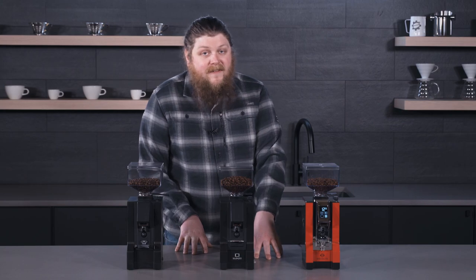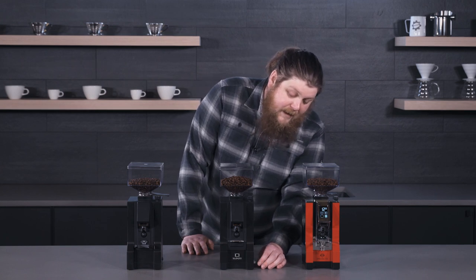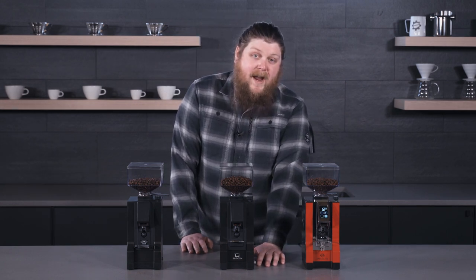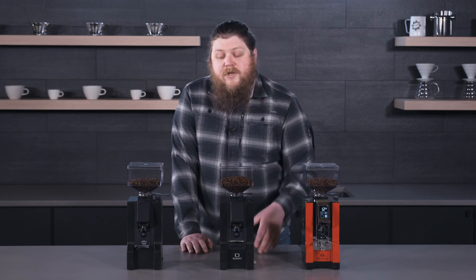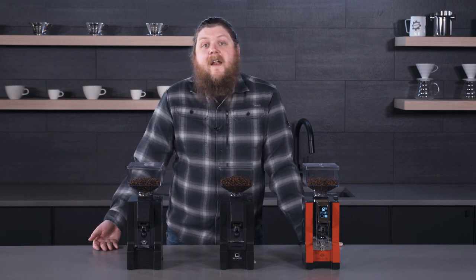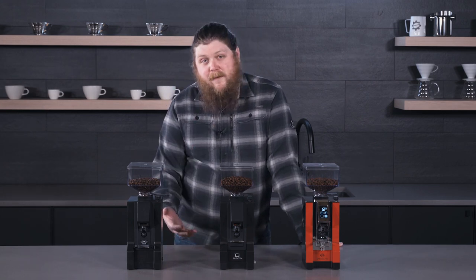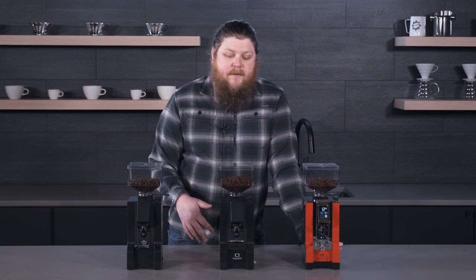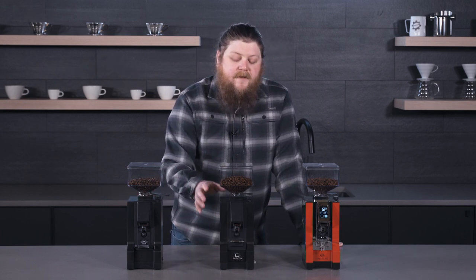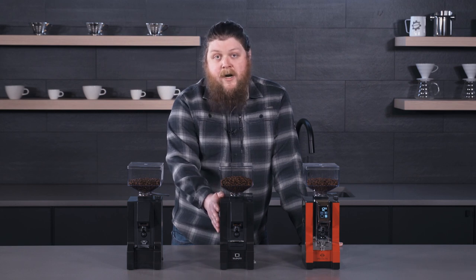Next up we have the Silenzio. The Silenzio has a lot of the features of the Notte, but it also has a little dial for timing. It's not down to the millisecond, but you can set it so it grinds just the right amount each time, meaning you don't necessarily have to weigh your beans ahead of time. Once you dial in the timer as part of the process, you get a pretty consistent grind every time you press the button. Also — this is why it's called the Silenzio — it has sound baffling built in, so it's noticeably quieter than the Notte.